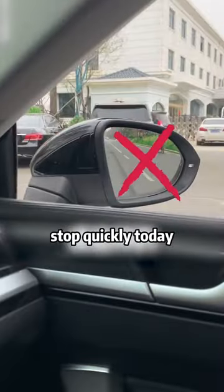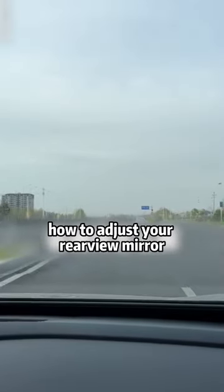If you drive and look in the rear view mirror, stop quickly. Today, the instructor taught you how to adjust your rear view mirror.